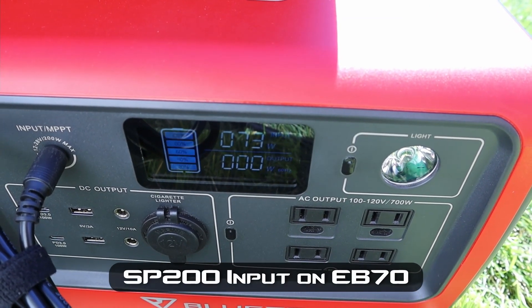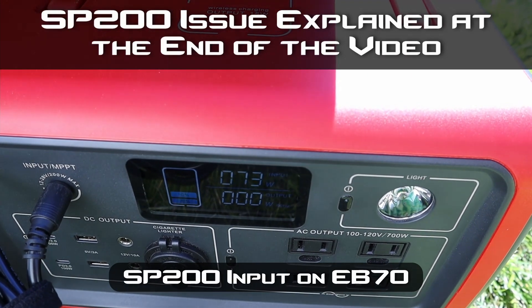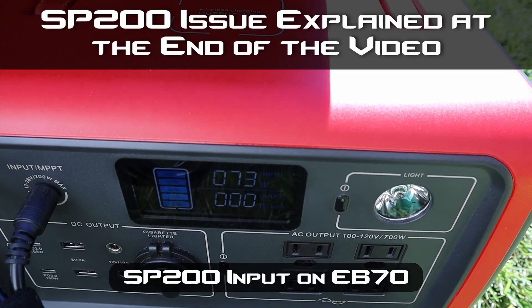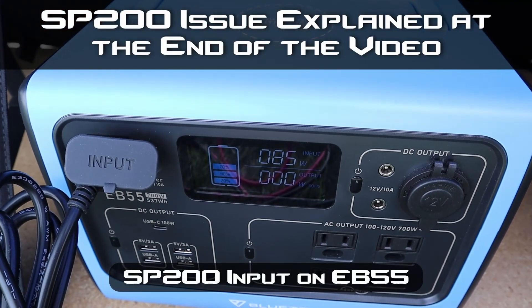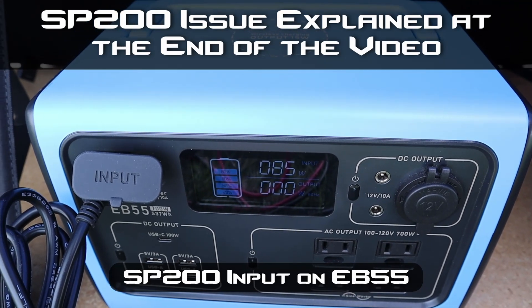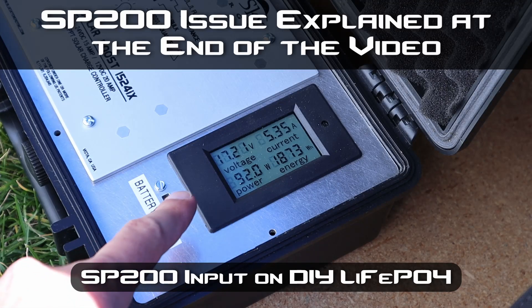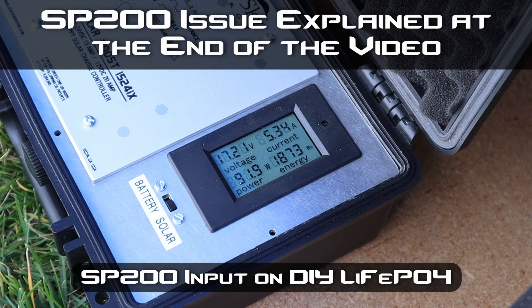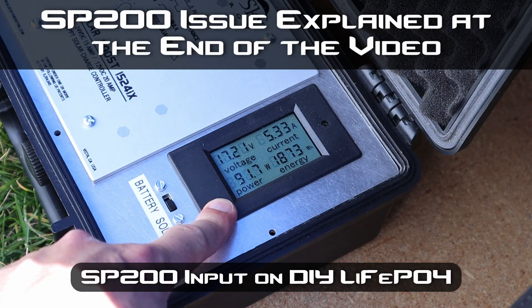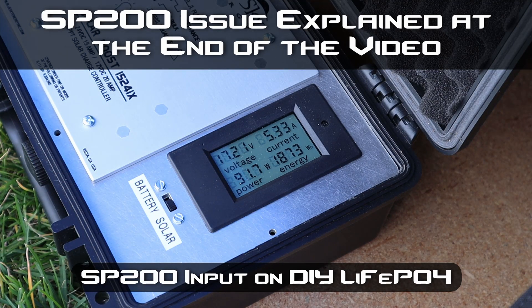I plugged it into my EB70 and we're getting 73 watts input. I think I have an issue with this solar panel — I'm going to have to reach out to Bluetti support. Plugged into my EB55 we're getting 85 watts input. On my BlueSky MPPT solar charge controller we're getting 91.9 watts — right around 17 volts and 5.3 amps. Now I've seen up to 168 watts on this solar panel before, so I definitely have an issue with this.